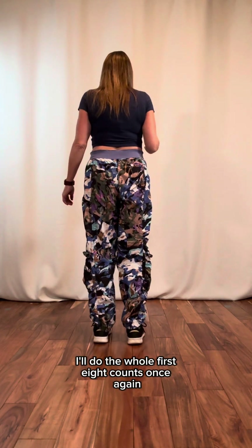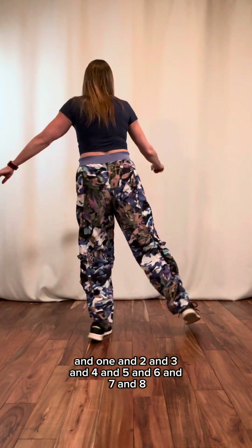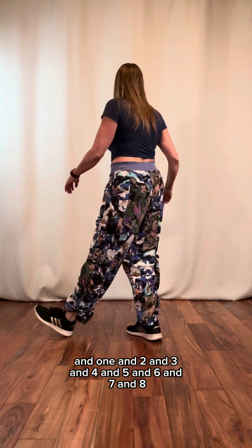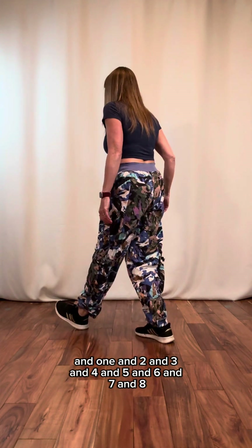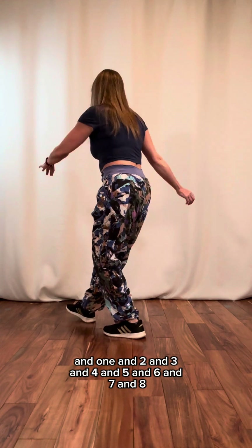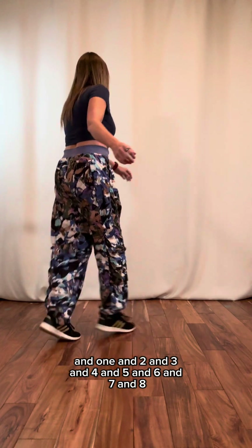I'll do the whole first eight counts once again: and one, and two, and three, and four, and five, and six, and seven, and eight, and.